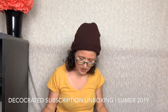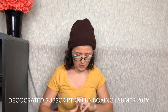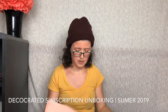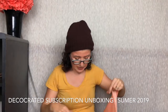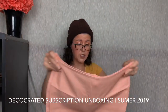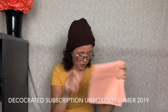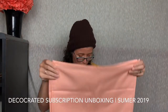Next we have — what is this? Is this a tablecloth or a table runner? Oh no, they're placemats, I believe. Aren't they beautiful? I love the color. My outdoor set is like a blue — light blue, blue-green, almost sea green. So this would look really beautiful. There are four of those.